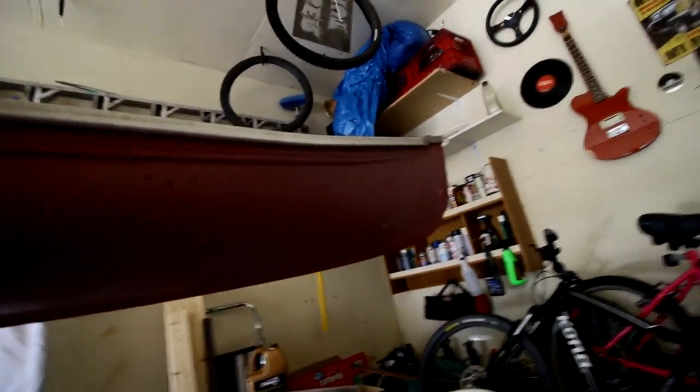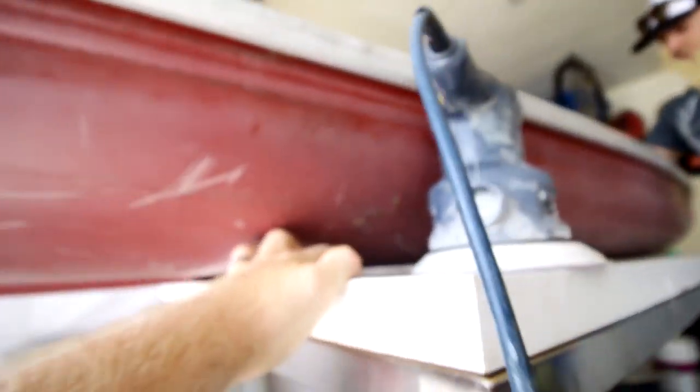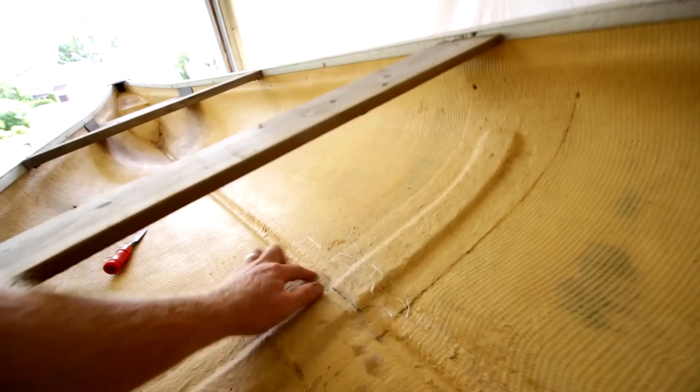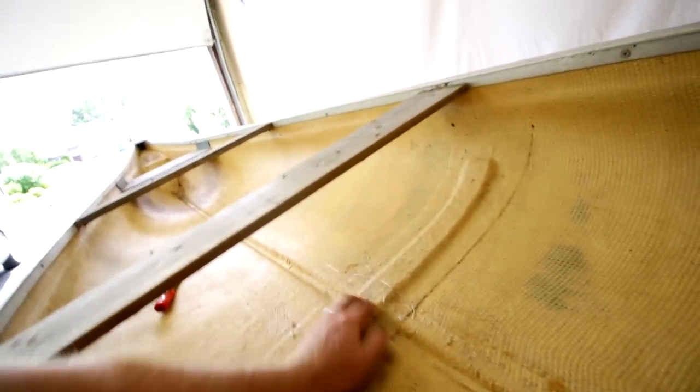But if you just fix little cracks like this and you seal the canoe again and paint it — as long as you're not using it for canoe sports — it'll usually last a pretty long time. So we're going to fill this and fix it properly, as well as mend the outside of the canoe and paint it. And that is the agenda.